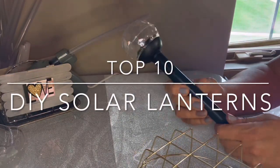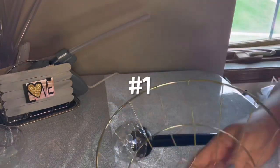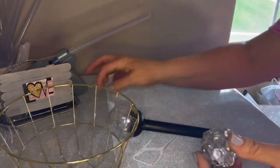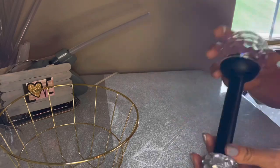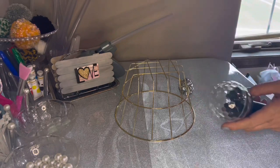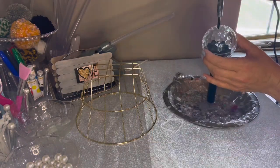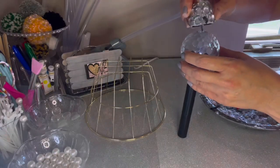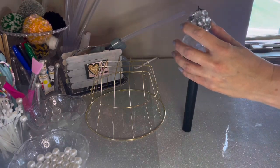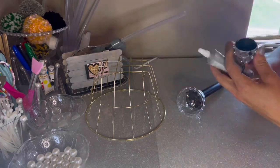This is our top 10 solar lanterns made mostly from Dollar Tree supplies. The first one needs a wire basket, a hanging bell that I jazzed up, and a solar light. I'll use the bell to help hang this beautiful little solar lantern. I recommend getting a little welding tool if you want to do these — it's definitely worth it, and I'll put a link below where you can pick one up.